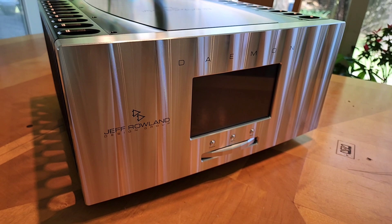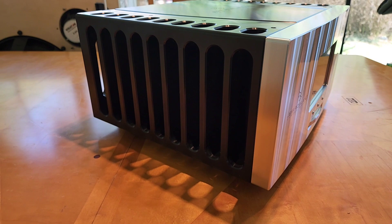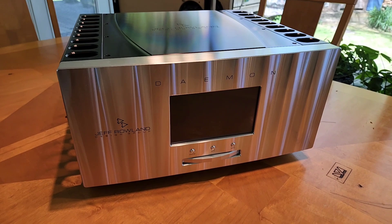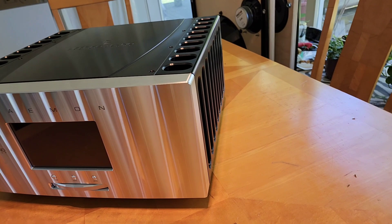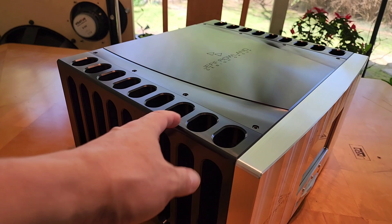The Jeff Rowland Damon is quite possibly the most extreme performing integrated amplifier in the marketplace. It's a stereo integrated amplifier rated at 1,600 watts per channel at 8 ohms, 3,200 at 4 ohms, and 6,000 at 2 ohms — an incredible piece. As you can see, it's built like typical Jeff Rowland: one solid block of aluminum.